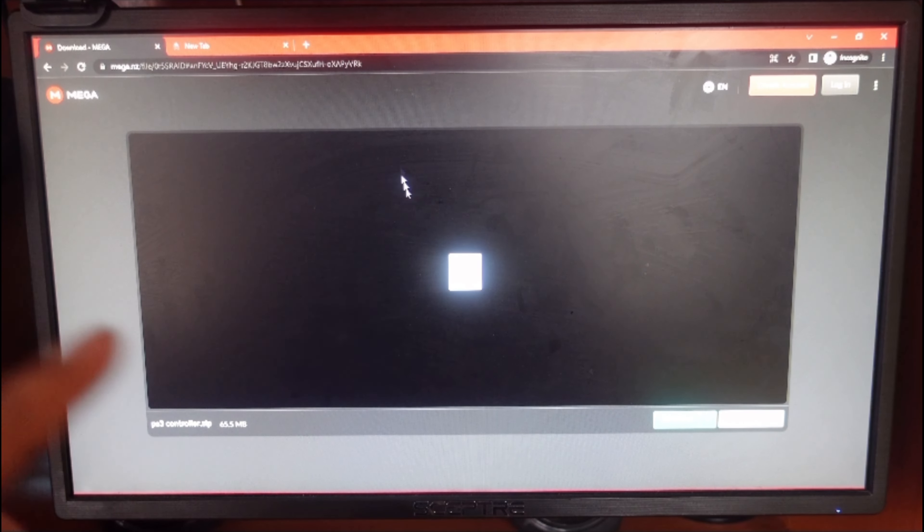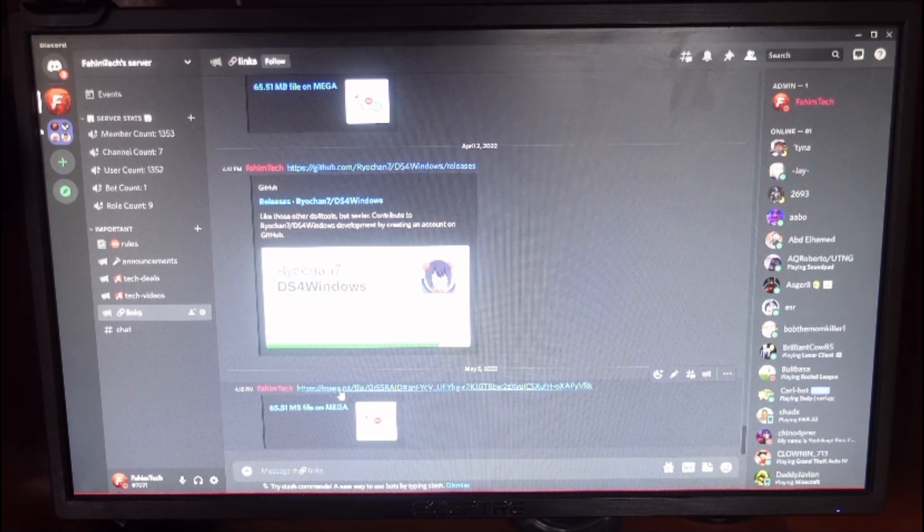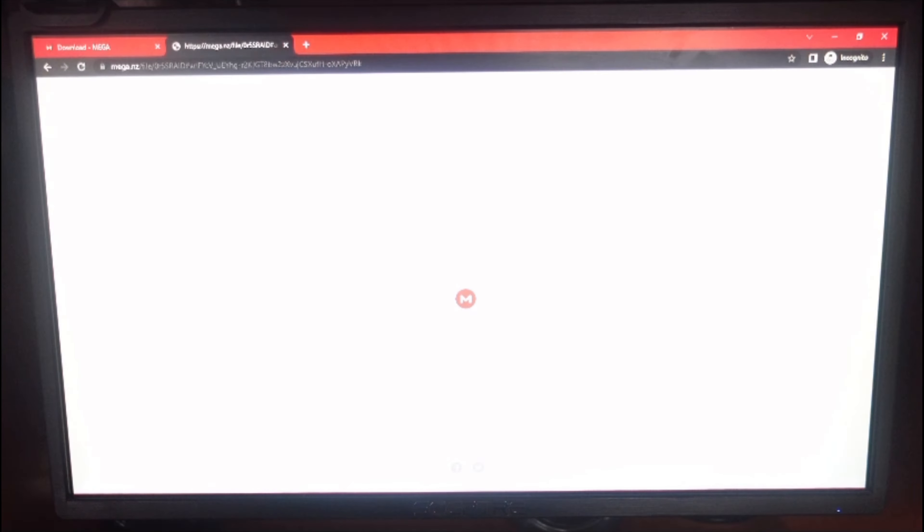First thing you need to do is go to this link. If you need to get this link, it's in my Discord server — just go to my Discord server, type in 'links', then right-click, click on 'copy link', and then open up any browser you want and paste it in.